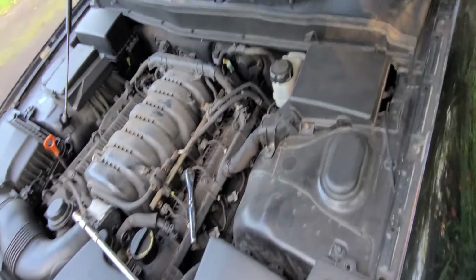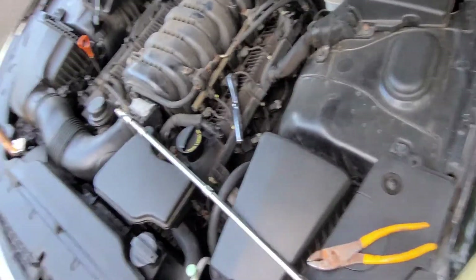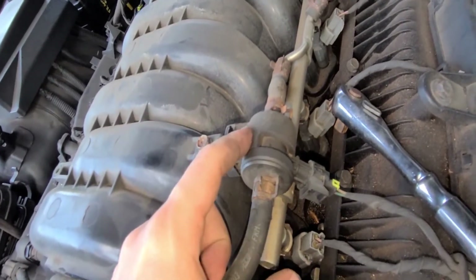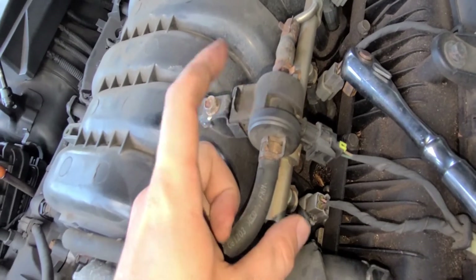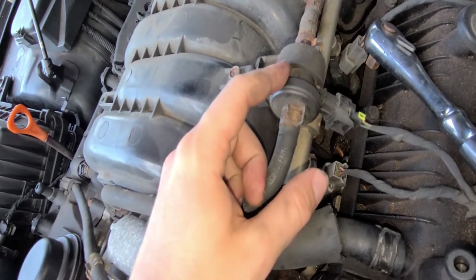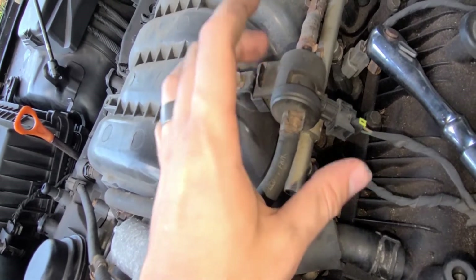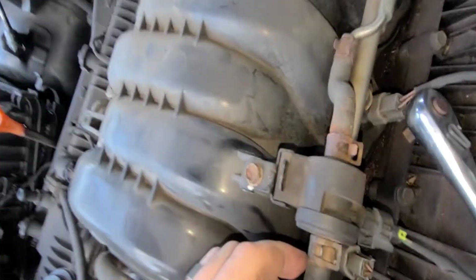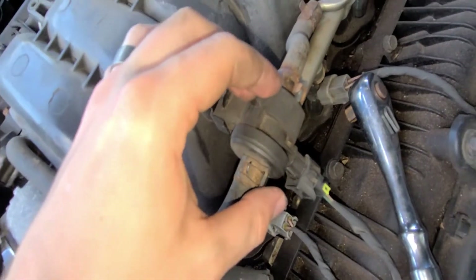The reason I'm doing this is because I had a no-start issue — cranking but not starting. The other thing I'd recommend changing at the same time is this one right here, which is your canister evap purge valve. This could trigger a check engine light — like for a gas cap. I've replaced my gas cap multiple times and the light hasn't gone away, and this could also be causing some of the no-start issues. Mine's kind of rusty.